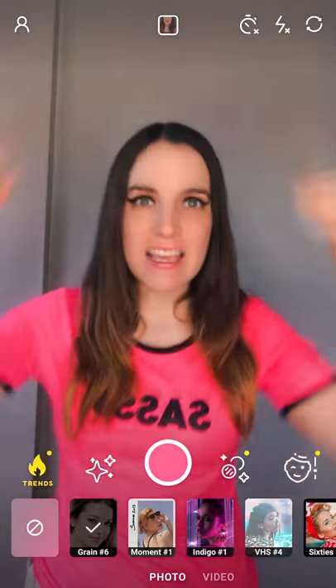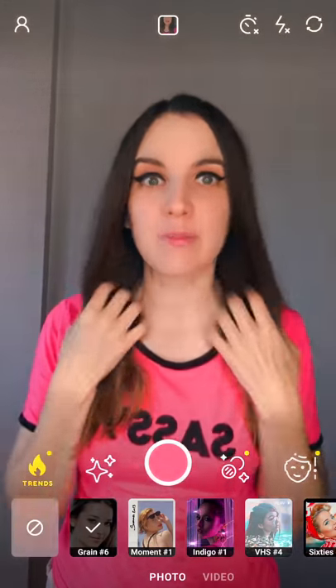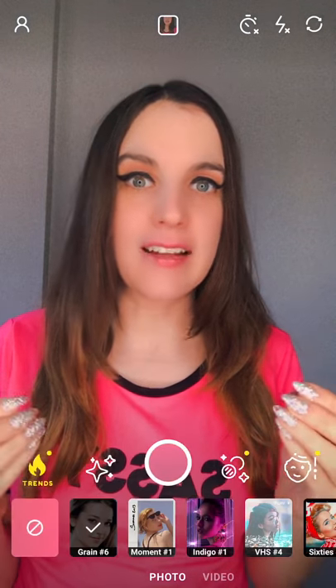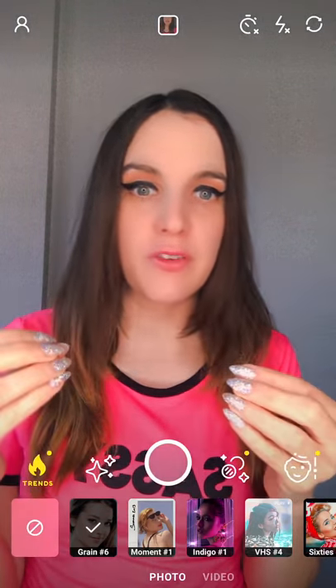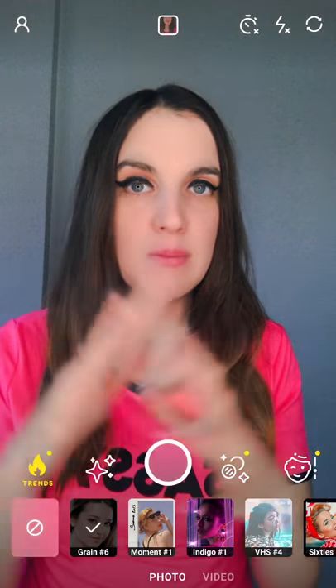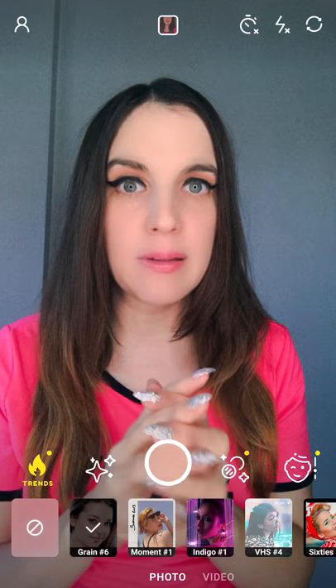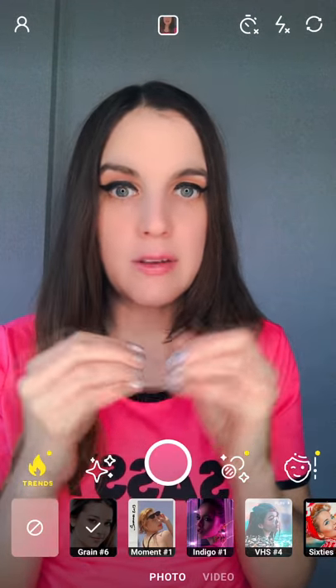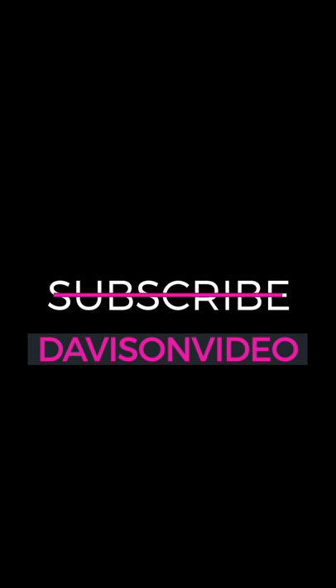So guys, thank you for watching. I hope this makes sense. You have to just customize the filters — you can mix and match filters, the possibilities are endless. Make sure you select the right pricing plan. If you want the VHS effects for TikTok or Snapchat, you find them here. And don't forget to subscribe for more TikTok, Snapchat, and app tutorials, as well as bonus videos. Bye.